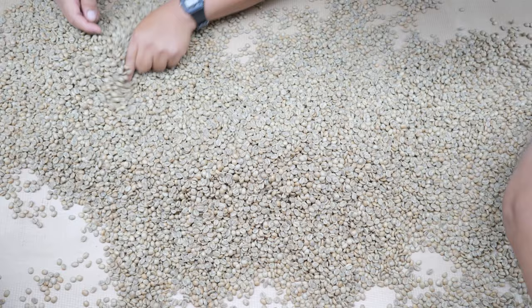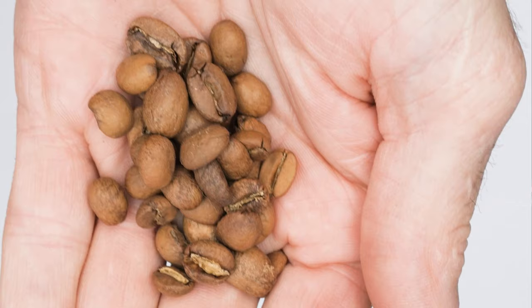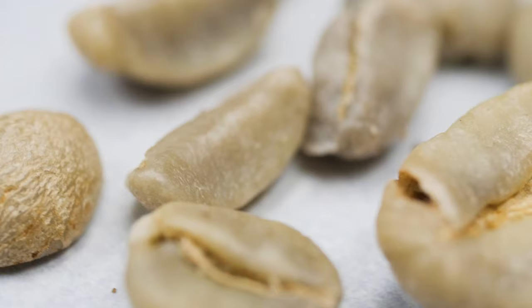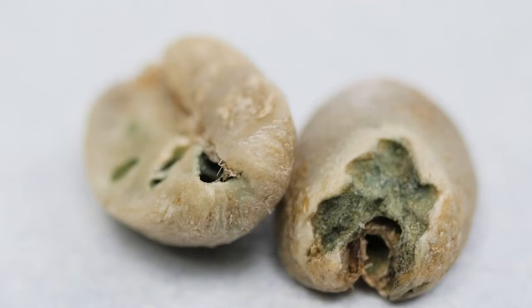Green coffee defects such as insect infestation, large variation in size, or high concentration of fractured beans are relatively easy to spot. Others, such as a high number of unripe seeds referred to as quakers, are more difficult to identify and usually only visible in the roasted coffee, where they show up as noticeably lighter than the rest of the batch. Poor quality green coffee will result in lackluster roasted coffee — and in some cases offensive-tasting beans. Beans with visible infestation will taste earthy and moldy.